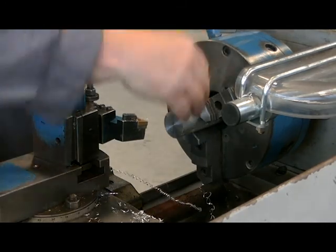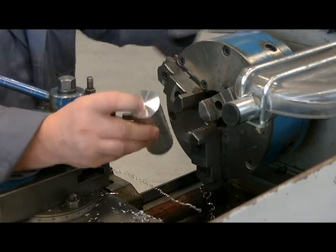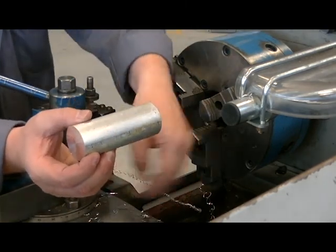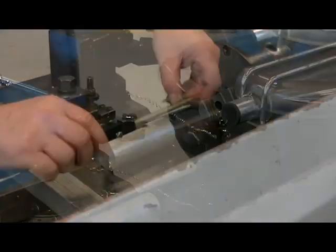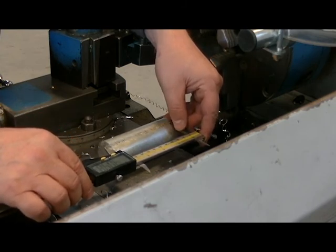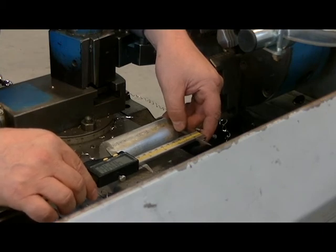Remove the part from the chuck. Now I have to measure it. Now that I have two clean ends I can measure it and see how much material I need to remove to get it to my desired 4-inch length. I'm going to measure my work piece, and currently it measures 4 inch 49 thou, or 48 and a half thou.